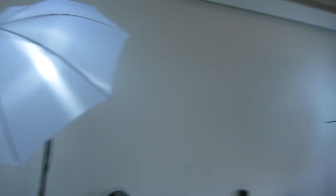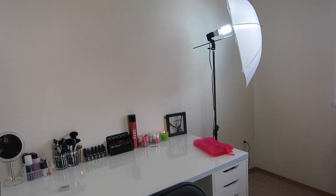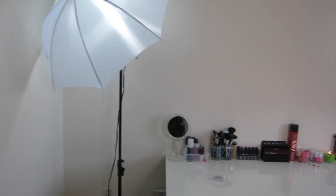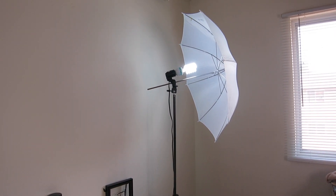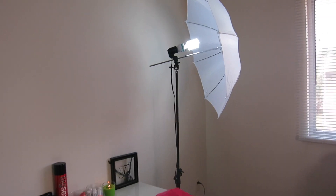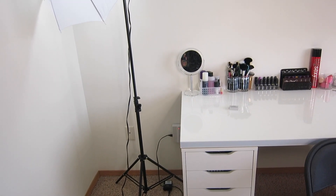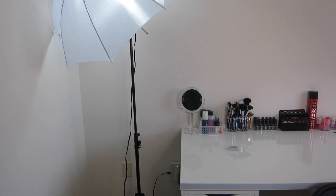So for my background lights, I have these two umbrella lights and these are actually from eBay. I got them for about 40 bucks — like $38 — and they work so well. I'm actually going to change these light bulbs because they give off a really blue look and I'm not a fan of that, so I'm going to change them to something extremely bright so my background will be really white. I got these off eBay for about $38 and it came with both of them. I absolutely love them — they're the perfect size and so easy to store.